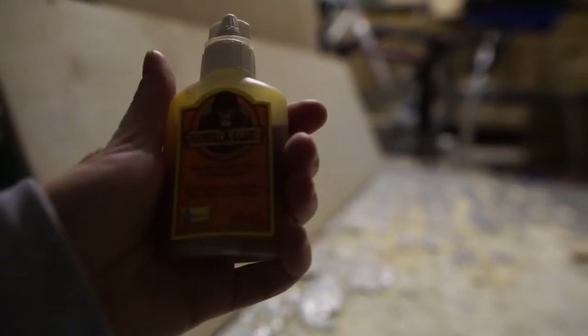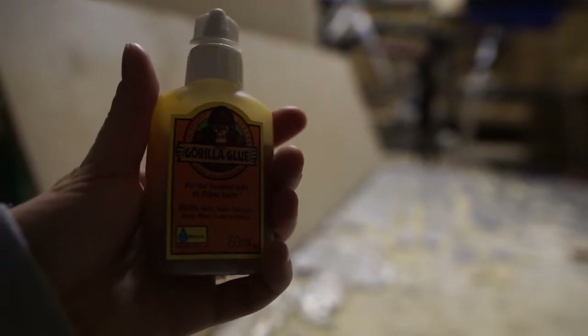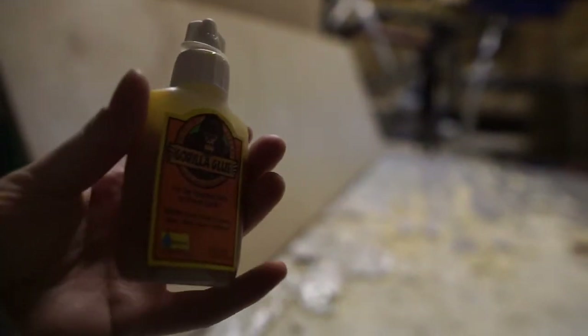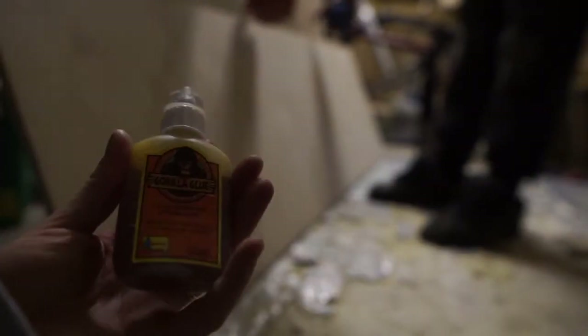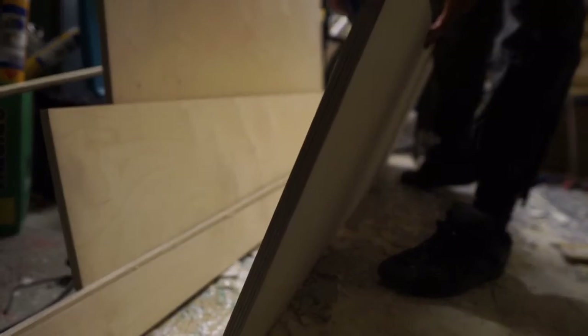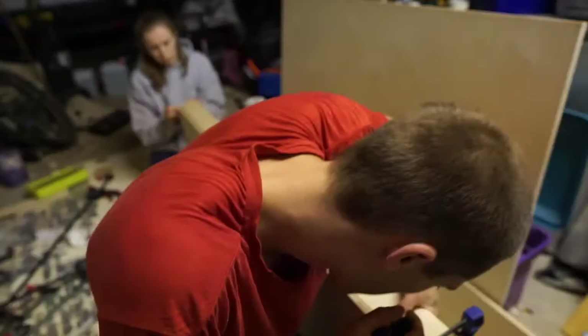Anyone who has watched Netflix's Tiny House Nation — one of the best shows ever — will see that product placement has worked on us. Gorilla glue — that's what we're going to use here. It's waterproof, it has a gorilla on it, they're strong. Nice to see Chris doing a bit of cleaning. Spreading that glue.